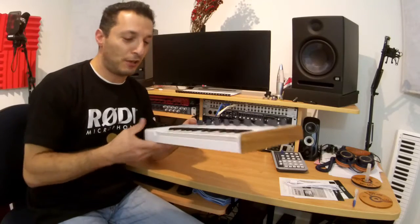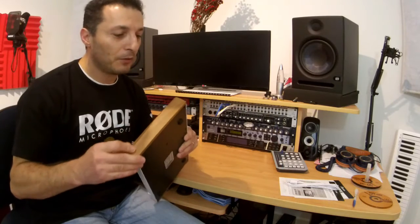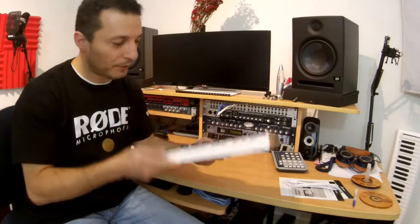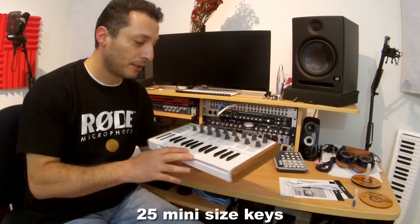Wow, that is a really nice looking one. It's got wooden ends — I think they're plastic but with a wood design. It's white. And the keys are mini size, so they're not full size keys.